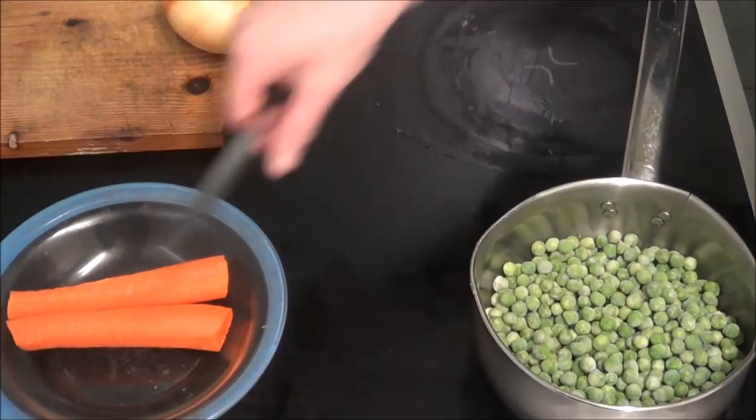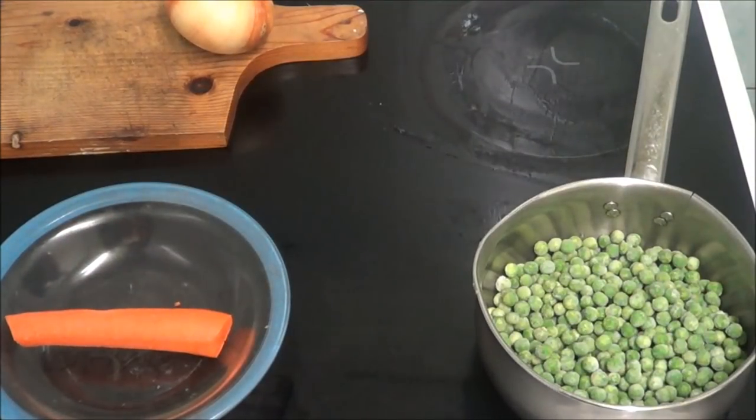Hi people, I'm back cooking again and today I'm going to do chicken pot pie. As you can see I've put some peas in — I'm lying — I put them in a saucepan.